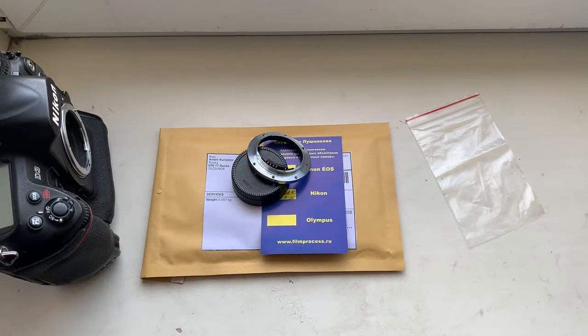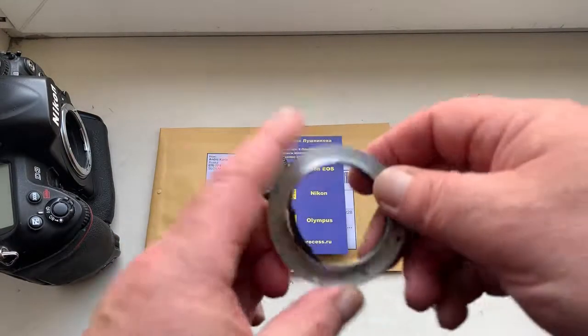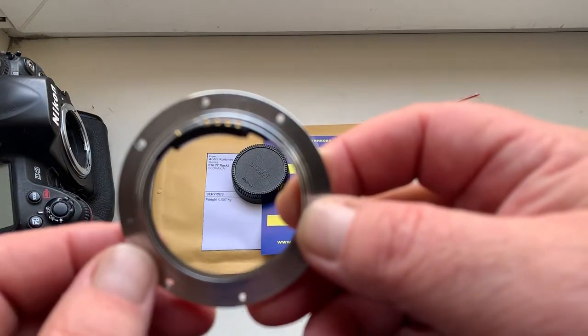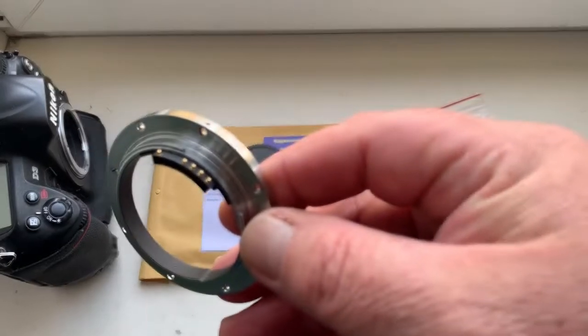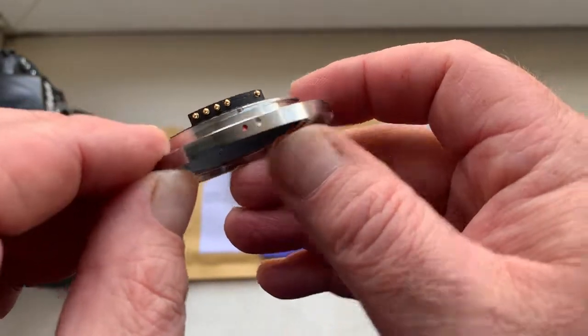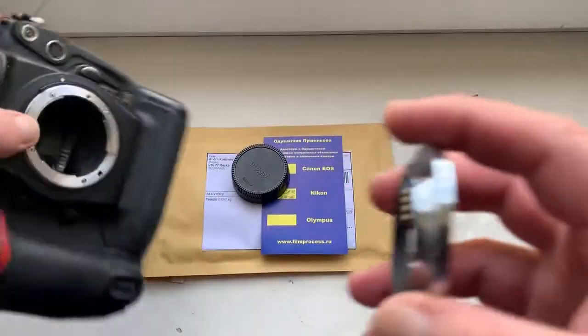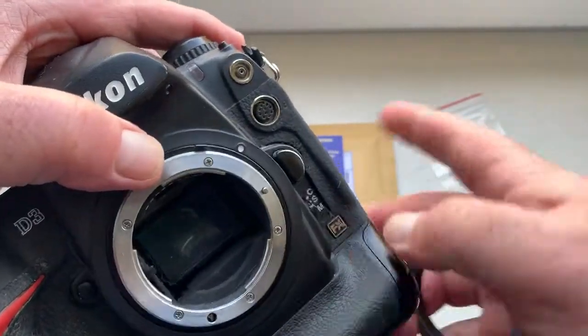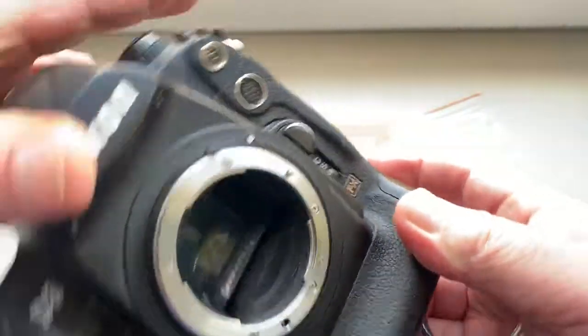Hello there. This video is about your adapter — Leica R2 to Nikon — with programmable dandelion chip. This is your adapter, this is the chip. Now I check the adapter with chip in my camera. This is the same camera as your Nikon D3.